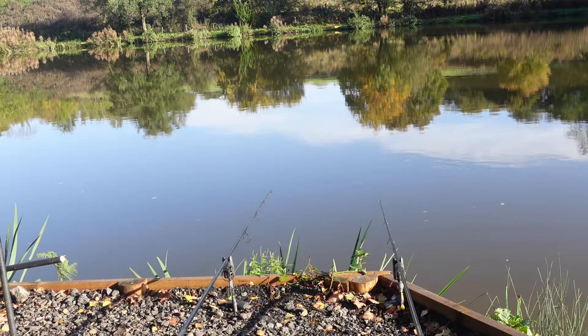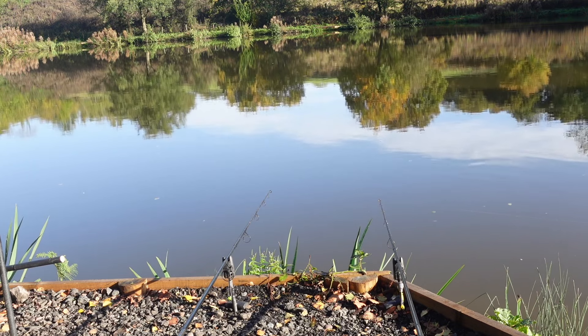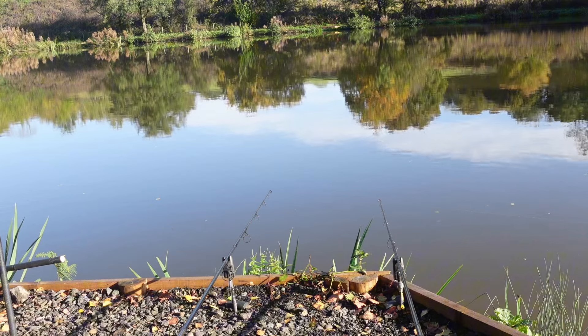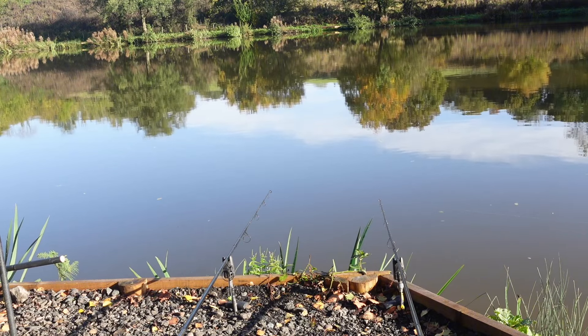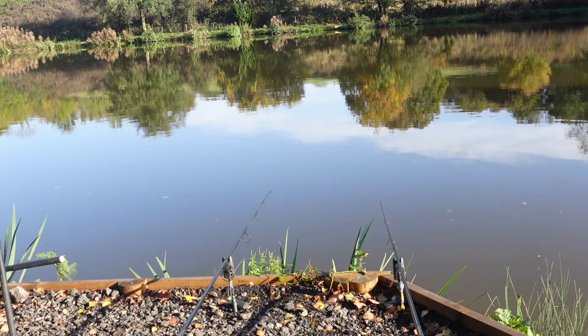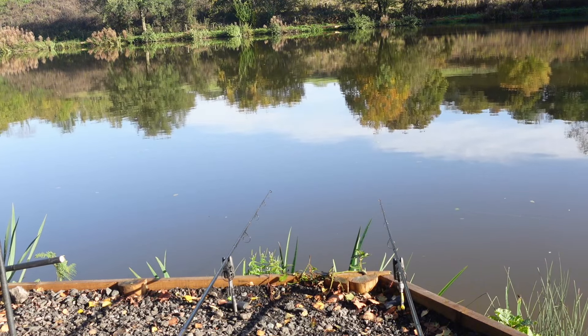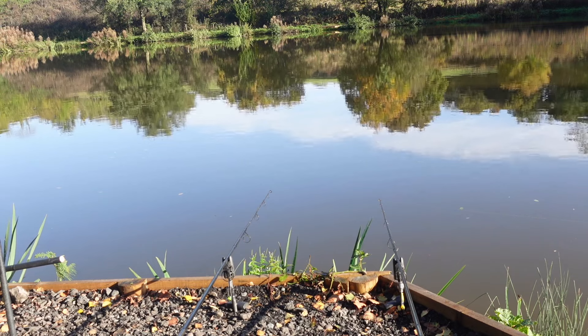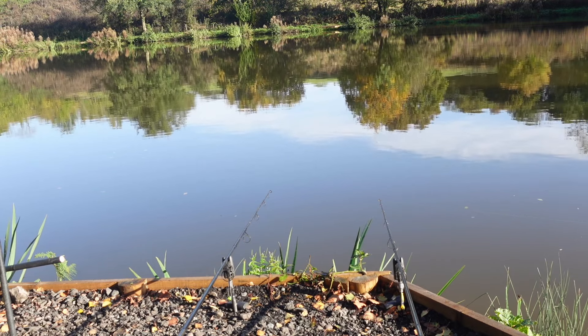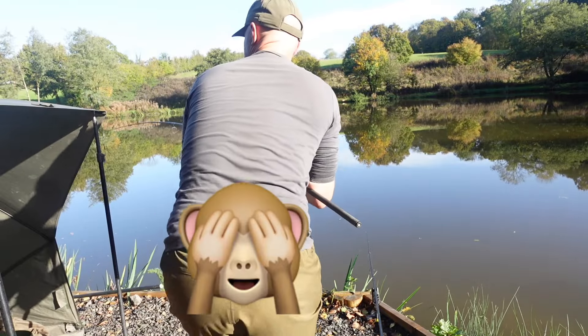The left hand rod has had a couple of little tiny liners, so there's definitely fish in that area. The right hand rod has had a little tap as well. What I've also been watching is where the line joins into the water - occasionally I've seen the line just go out and in, which is normally a good indication that there are fish in that area. I've put a few orange chickpeas around that one.